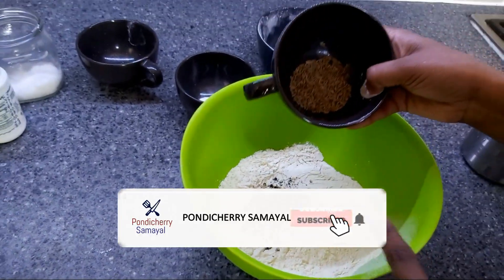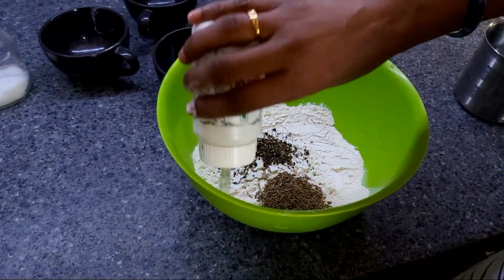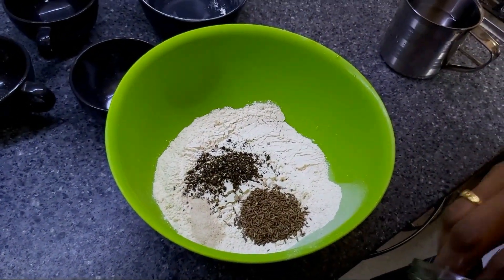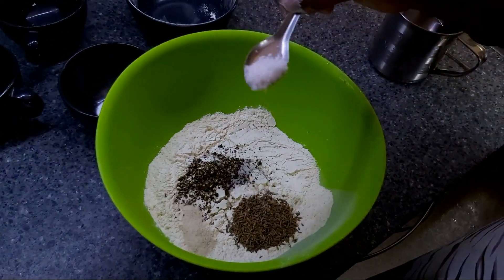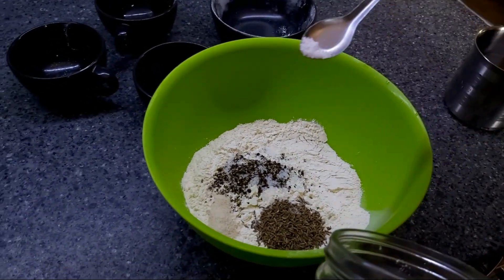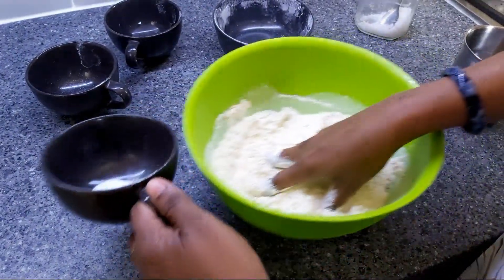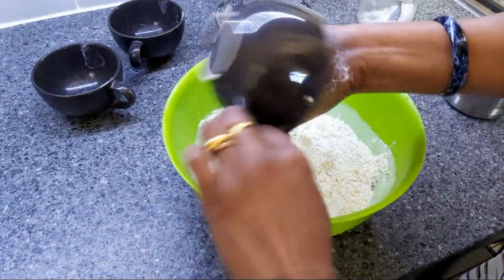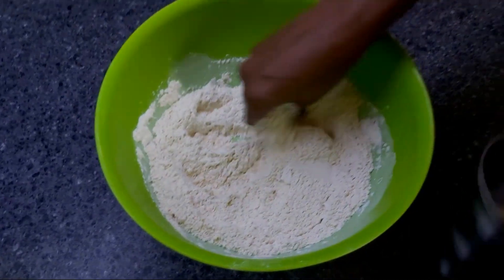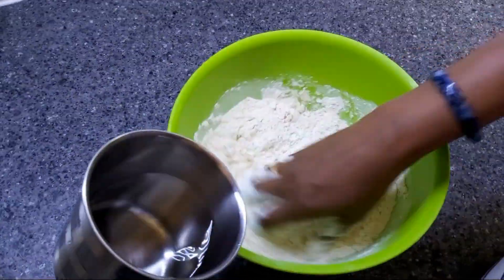Put a cup of baking soda in half a cup. We can see the sapati is coming along in a good way.